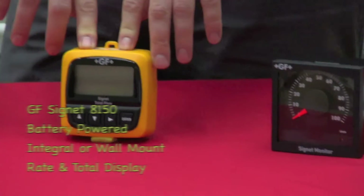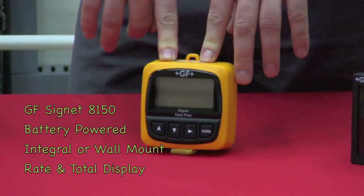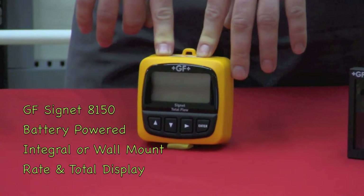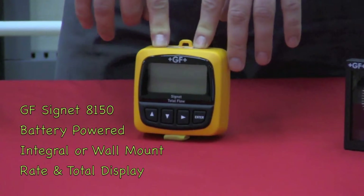The next unit we have is the 8150. This is a battery-powered display unit for field and/or wall mount, which will give you rate and totalization.